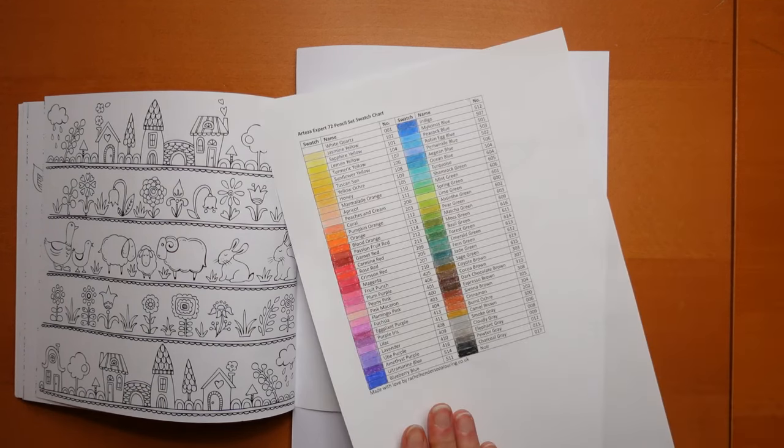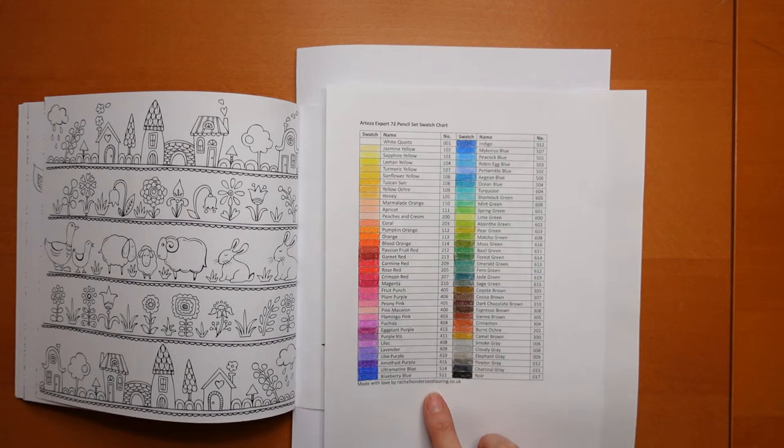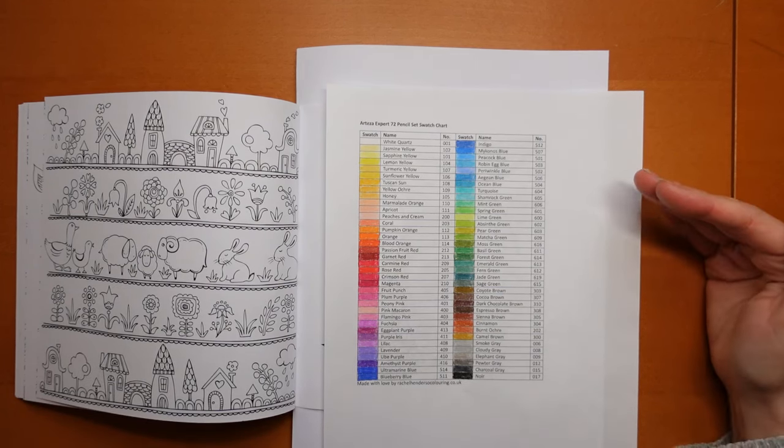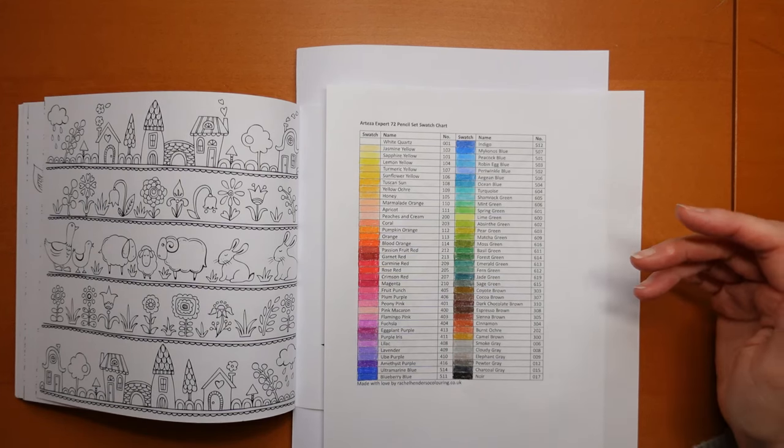Now I'm using my Arteza Experts today. I haven't used them for ages. I've got my swatch chart. I just realised I spelt my own name wrong at the bottom of the swatch chart — let's pretend that didn't happen. This is available for you to download for free from my Kofi shop. I'll put a link in the description.